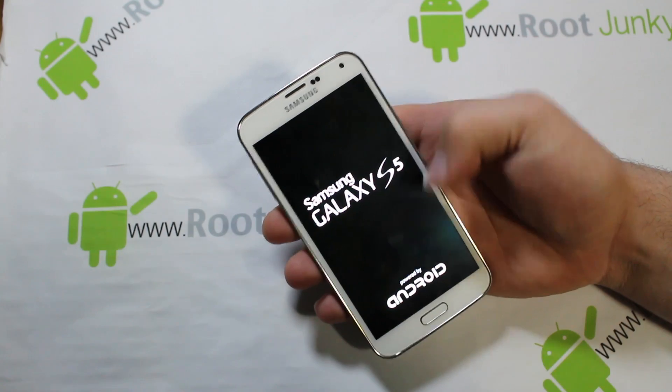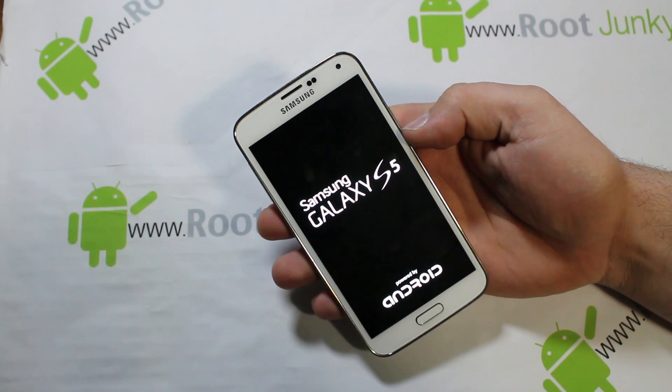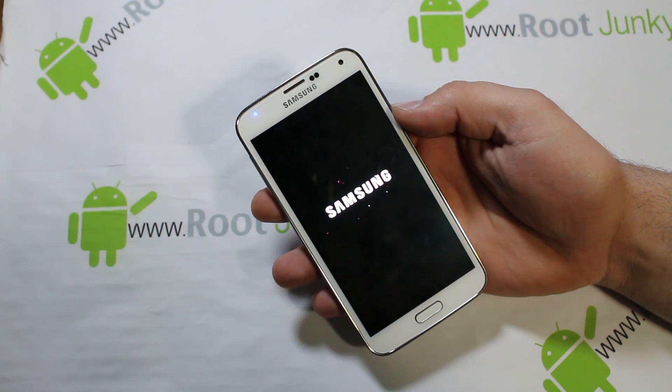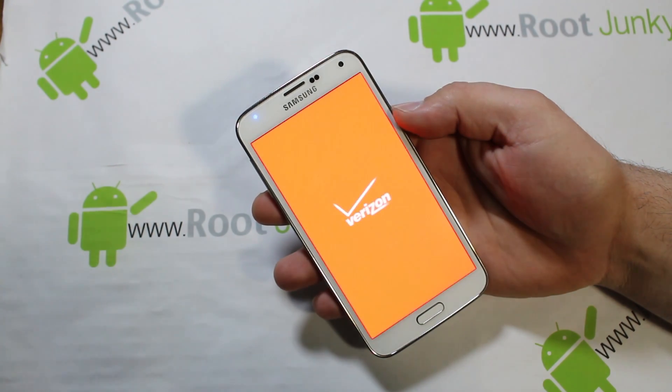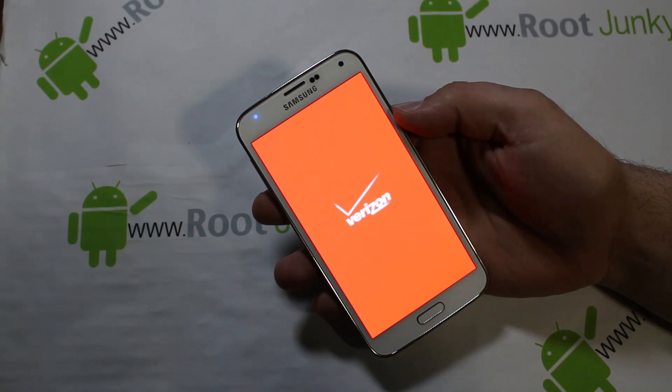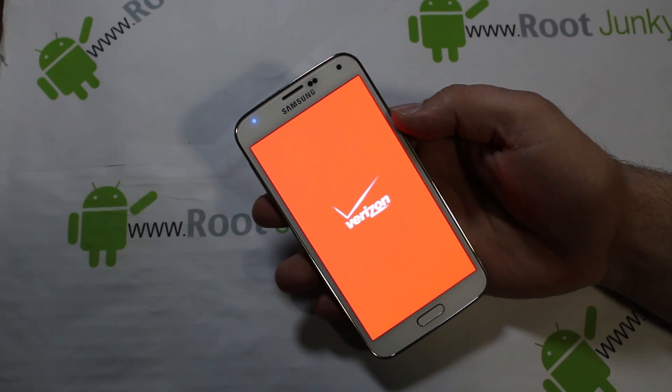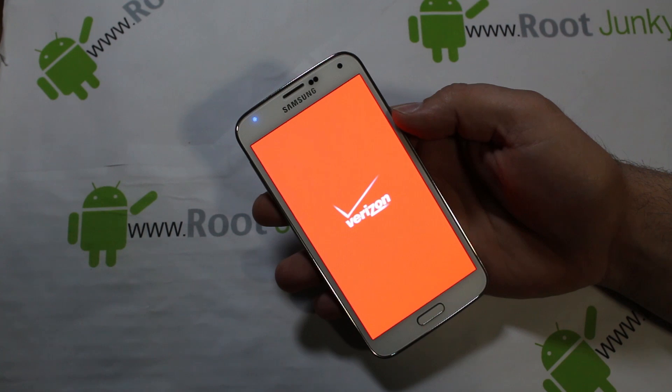Your device is going to reboot. You can see the standard boot up — 'Powered by Android' and all that. When you wipe data and factory reset, your device is going to take longer to boot up than normal. You could be waiting up to five minutes for it to wipe everything, and then you're going to be greeted with the initial sign-in and phone activation, just like when you first took it out of the box.